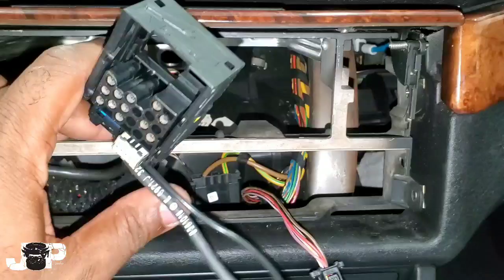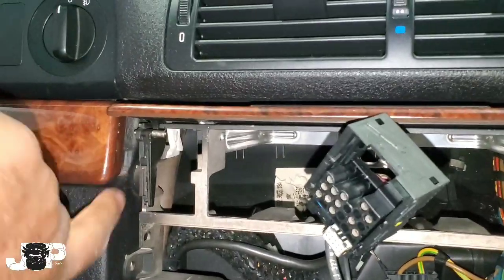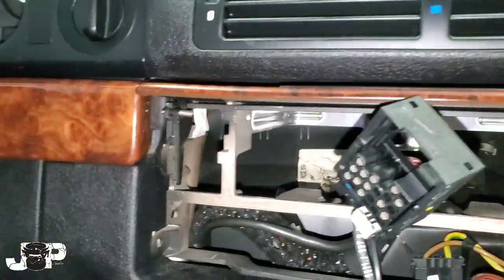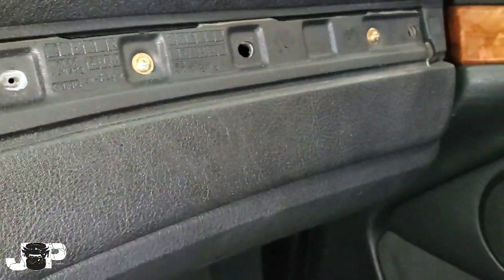Now that we have the top and bottom portions out, I've taken out my two Phillips. We also want to take off these wood trim pieces as well. I've been using my panel removal tools and just kind of popped it off. Now we want to go ahead and take out all the Phillips — there's one right here and we want to take all of them out too.